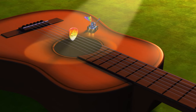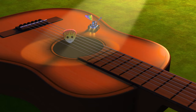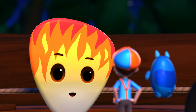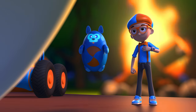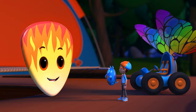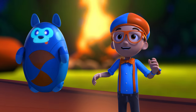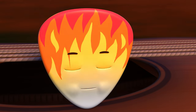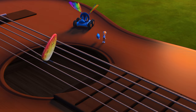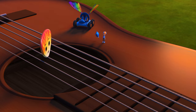Rock and roll-a! That sounded great! I love it! Thank you! Hey, it's me, Blippi, and this is Deebo. We were wondering how a guitar works. Can you show us? I can, but I can't work the guitar by myself. I'll need your help to play it right!